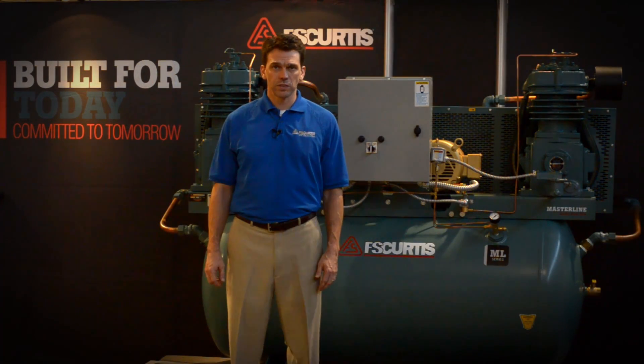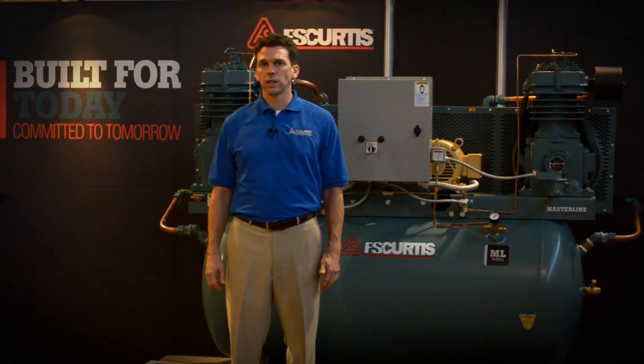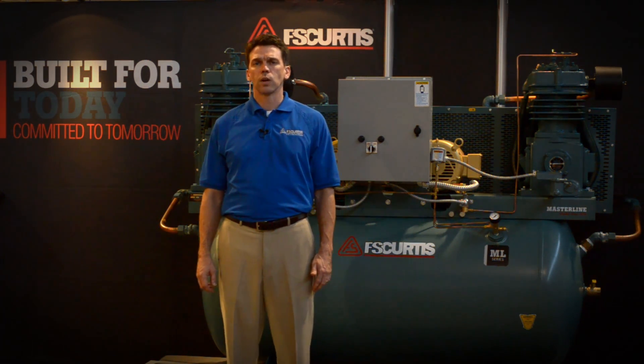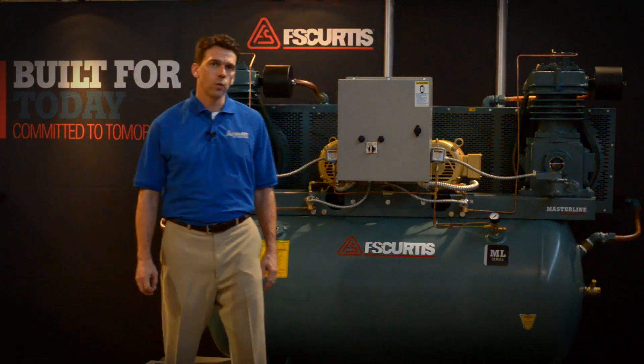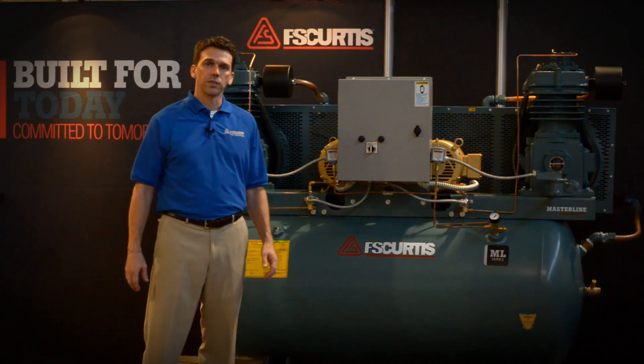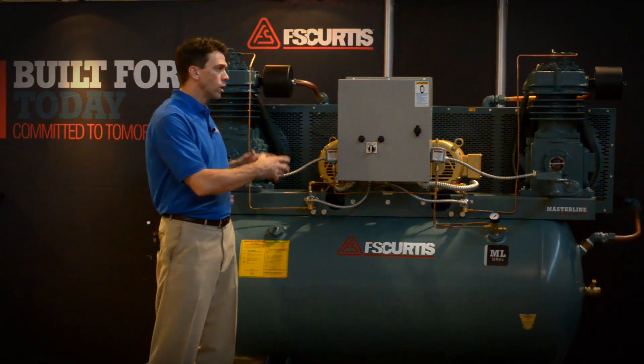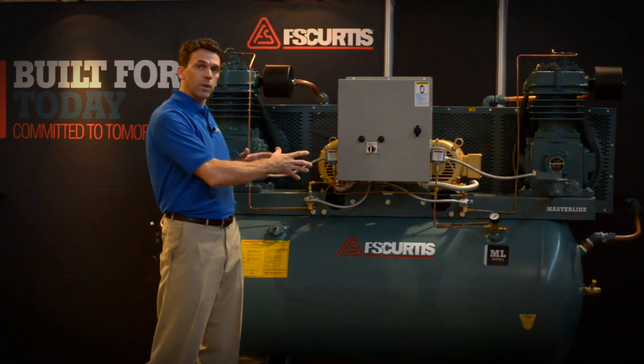Hello, I'm Matt Smith with FS Curtis Air Compressors. I'm here today at our factory headquarters in St. Louis, Missouri to talk to you about a question that we get asked a lot: why would I choose a duplex reciprocating air compressor instead of just one bigger reciprocating air compressor or two smaller separately mounted packages?